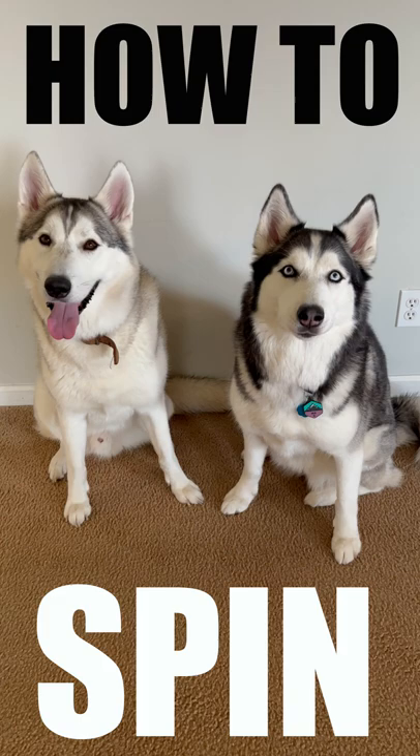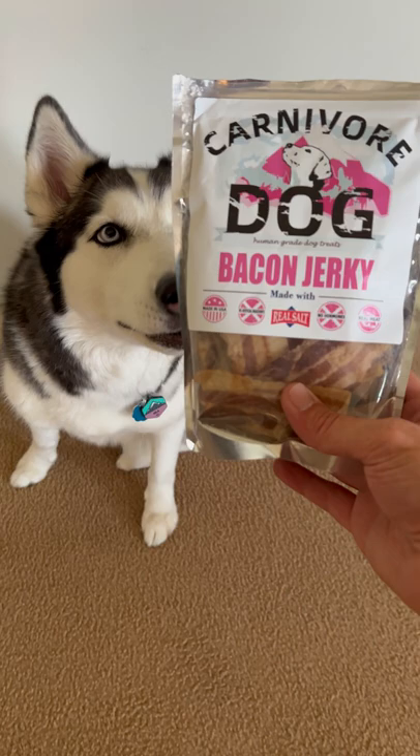One of the coolest tricks to teach your Siberian Husky is how to spin. This is how you teach your Husky how to spin in 60 seconds.